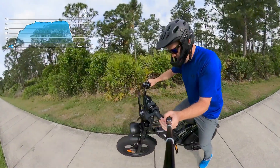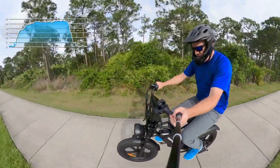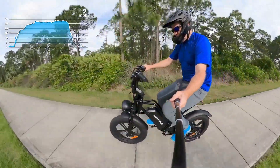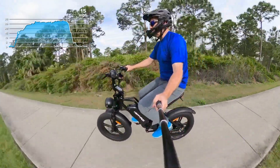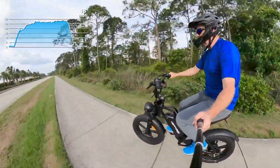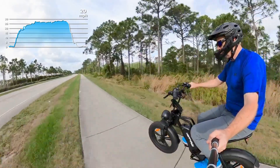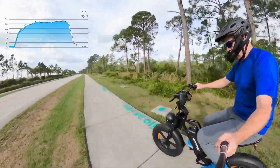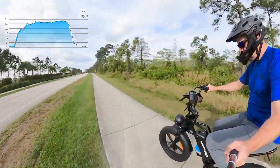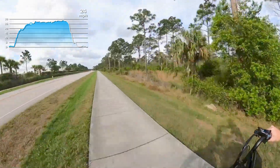We're going to hit the reset button, and we're off. 15 miles an hour in about 15 to 16 seconds.